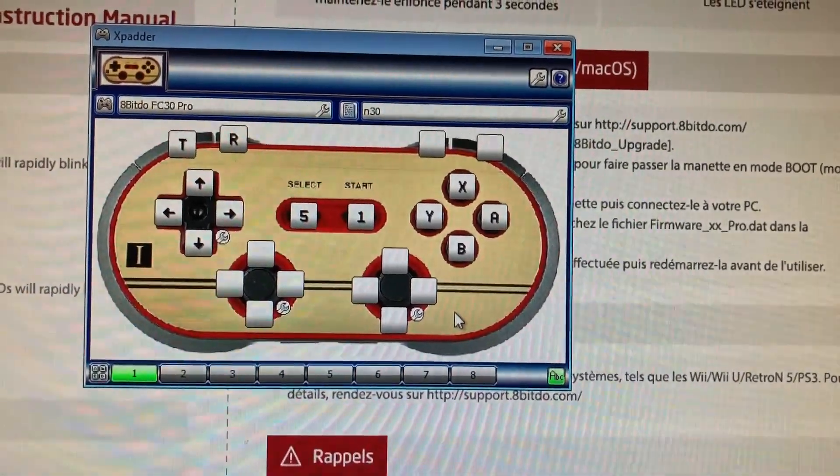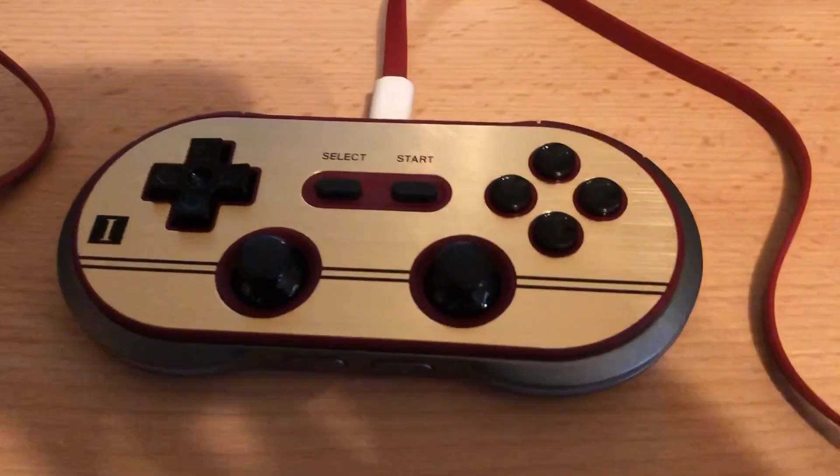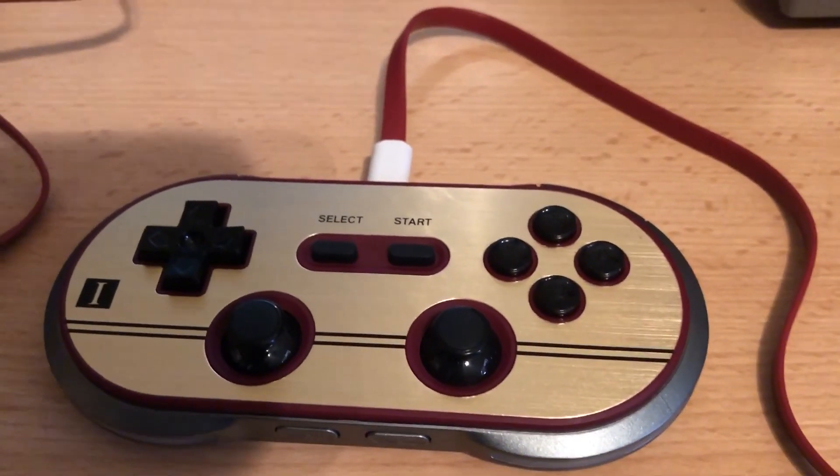That's it for now, just giving you a quick overview. I'm really impressed with the quality of this joystick. Make sure to subscribe for more — thanks!